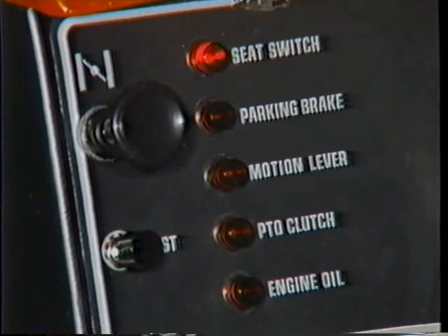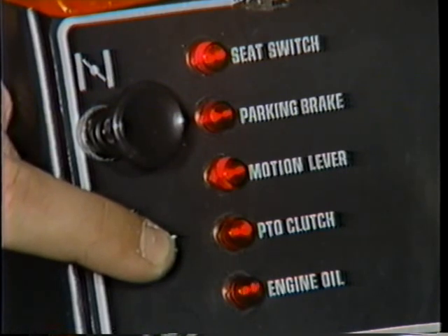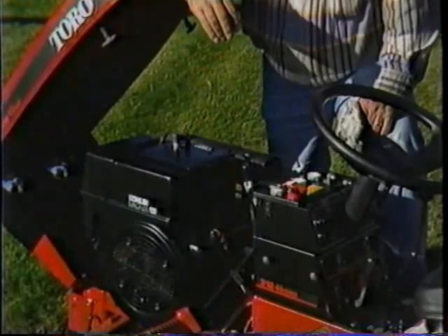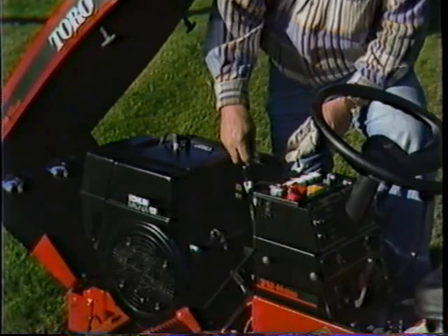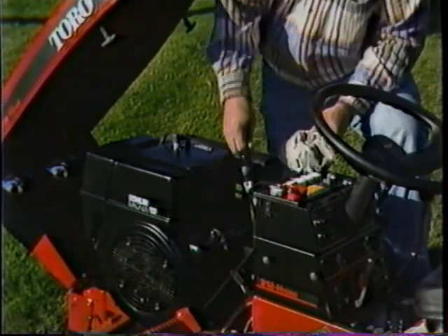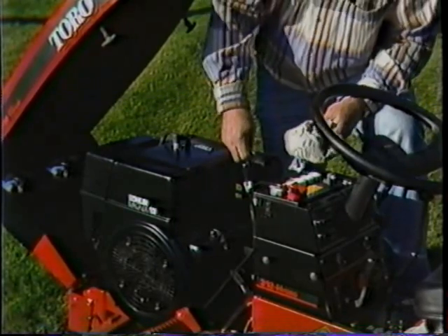Another modern feature of the 300 Series, which you'll come to appreciate every time you use it, is the interlock indicator light package. It takes all the guesswork out of starting the tractor, because the lights tell you if you're out of step in the starting sequence. Another time saver is this open hood design — it lets you get at the engine without having to remove any sheet metal, so you can check the oil, change the filters, replace the spark plug, and check the battery in no time flat.